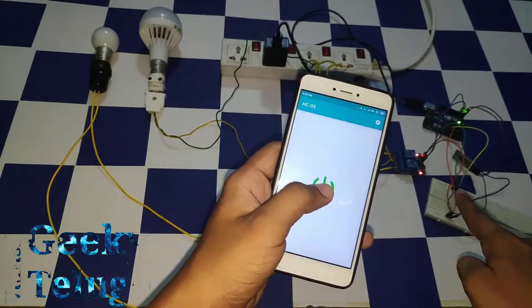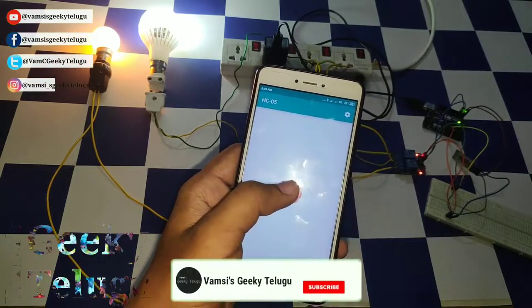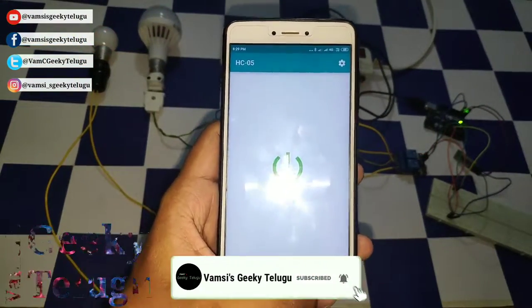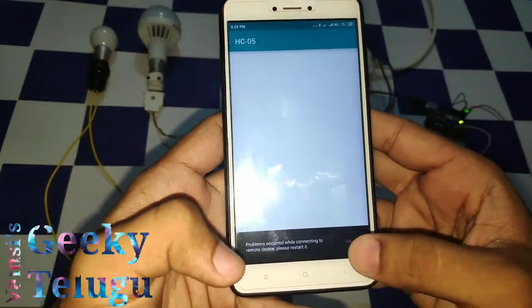If you want to turn off the relay and turn off the lights, now we are going to do all the work in the terminal mode. This is the terminal mode.